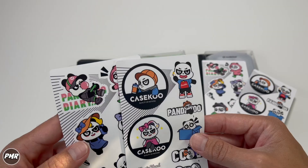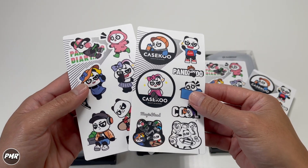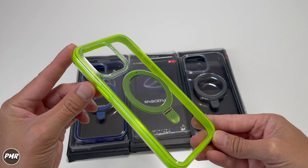What's inside the box? You have instructions, KSKU decals — that's actually extra, which is nice. You can slap them on your phone case. Then we have your case.